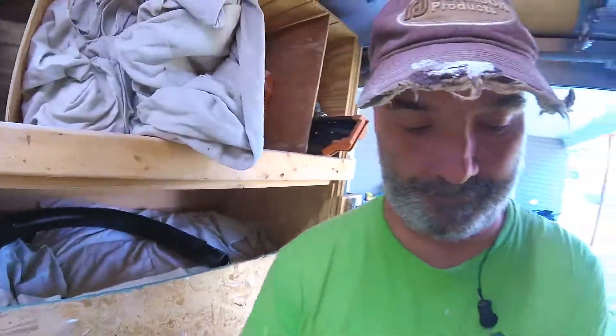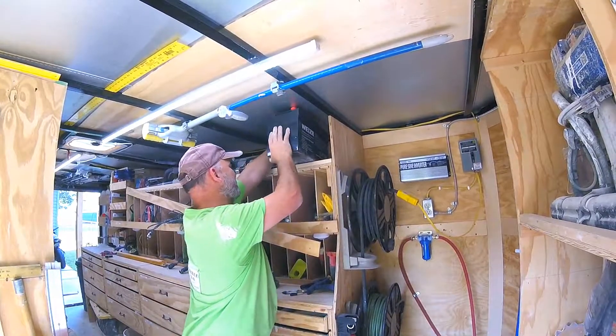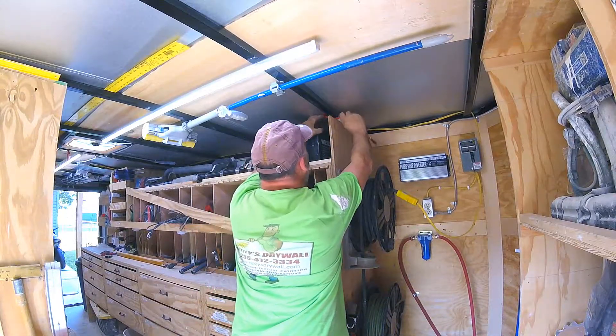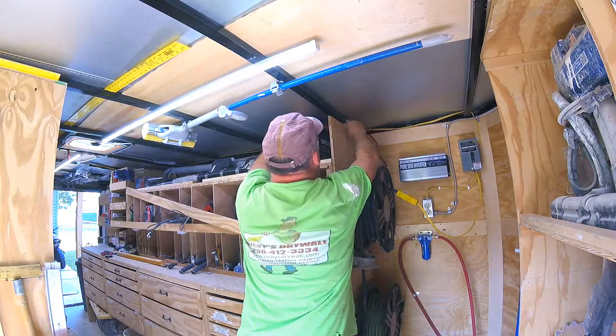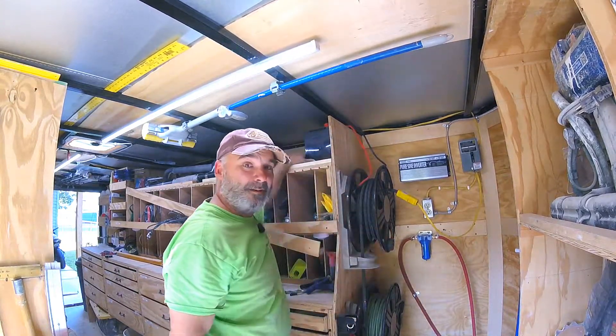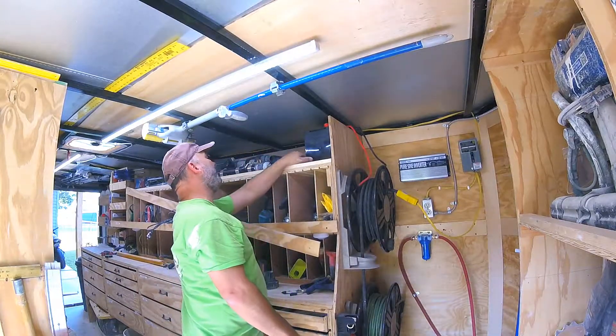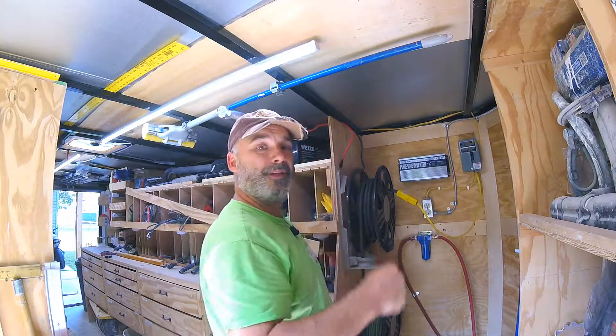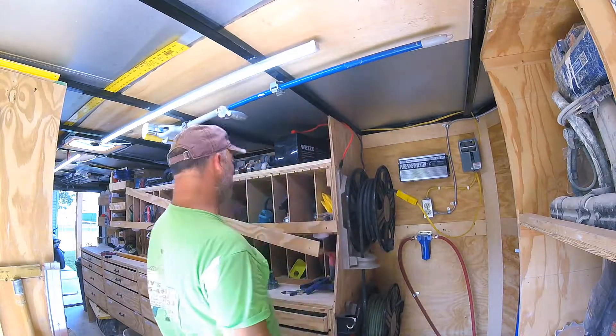Let's set it back up there and see how she fits. I'll drill a quick hole for the wires to run through because I don't like them pinched up between this cross member here.